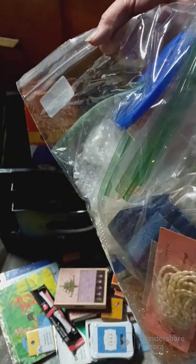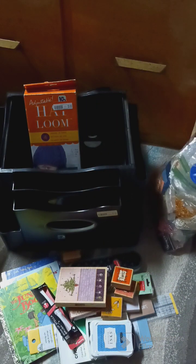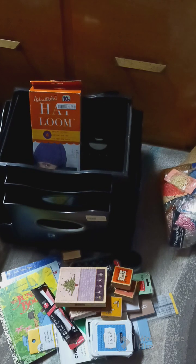So yeah, that was my find at the Goodwill store. Anyways, hope everybody has a great weekend and I will talk to y'all later — bye for now!